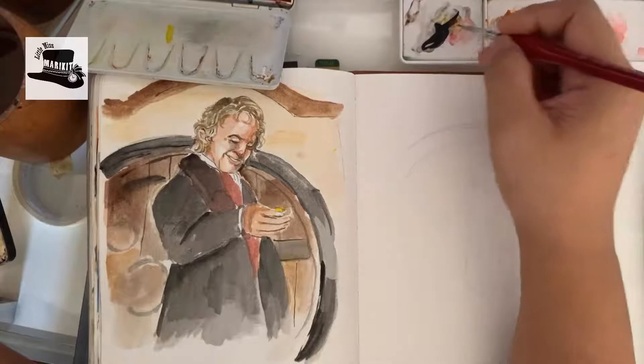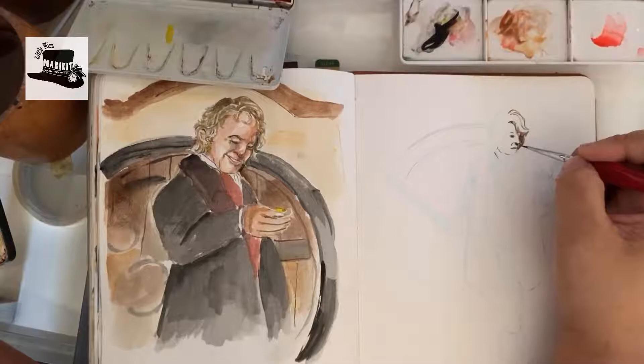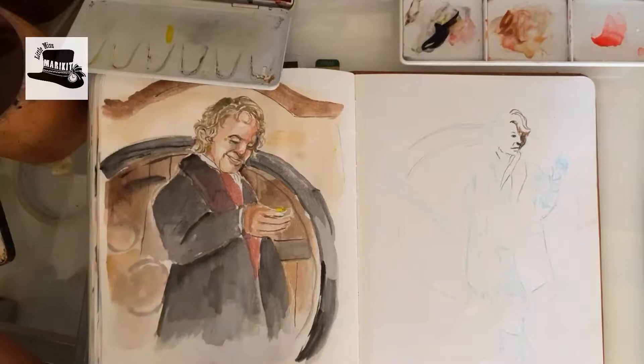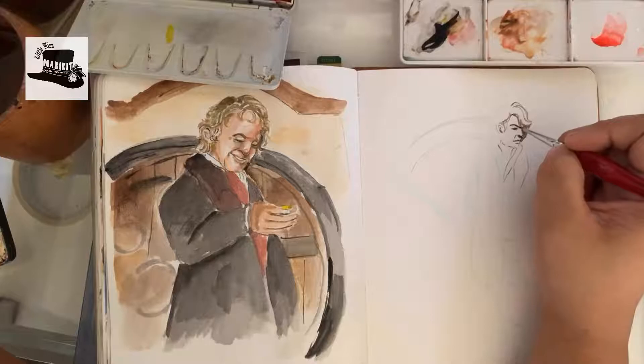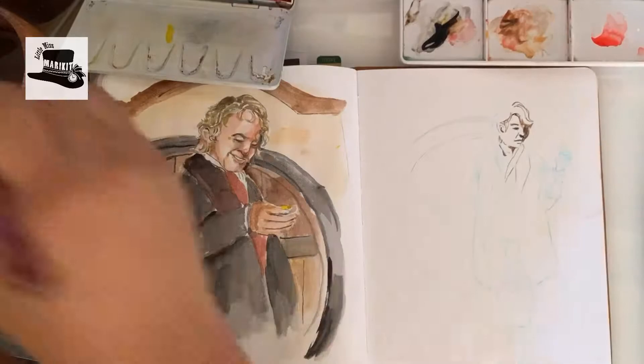I had a hard time with the hair as well for this painting, because hobbit hair is very curly and there's a lot of shadowing going on — it's really difficult to manage the shadows and not go overboard with it. I also had a hard time with the clothing for this piece, because first of all I drew it really small, and second, I don't really draw fabric that much, so it was a nightmare to draw all those little folds and details of the clothes.